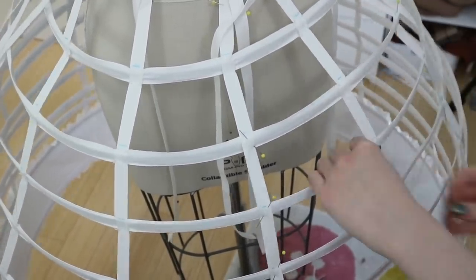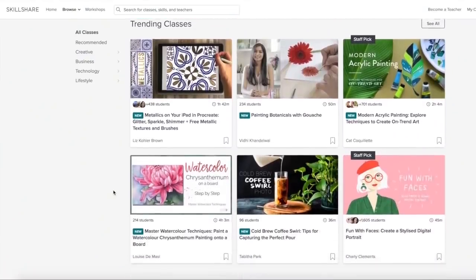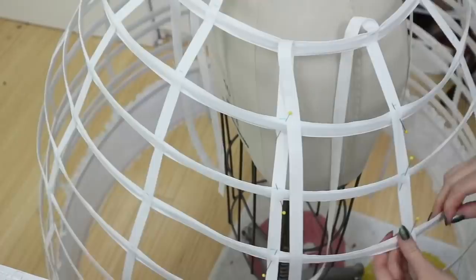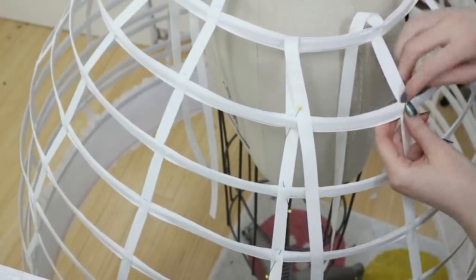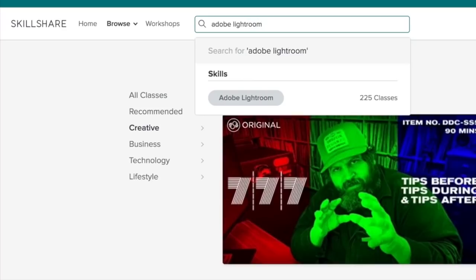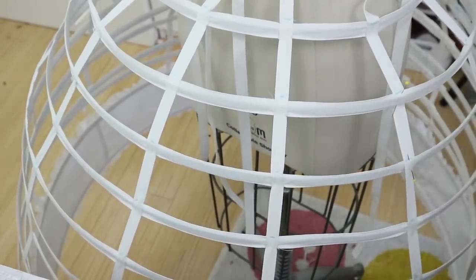Skillshare is an online learning community specifically for creators, with tens of thousands of videos covering everything from drawing to design to photography and even business. Premium membership starts at less than $10 a month for an annual subscription and offers unlimited access to all their classes. Whether your goal is improving an existing skill or learning something new, they definitely have classes for you — I'm always enjoying their videos on editing and understanding Adobe Lightroom. There are already 7 million creators using Skillshare, and there's a link in the description giving the first 500 people two months of premium membership for free.